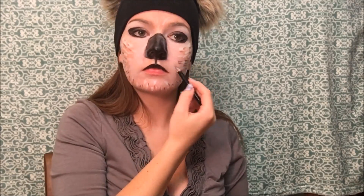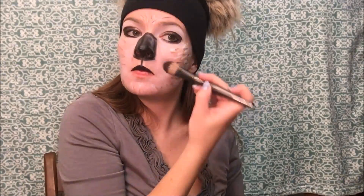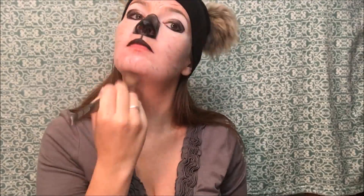Here I'm using my Maybelline Lasting Drama Waterproof Gel Pencil in the color Cashmere White just to show how fine the details I can get with little strokes. Then I went in with my Lancôme eyeliner again and blended it out to give it a nice gray effect, like a koala.